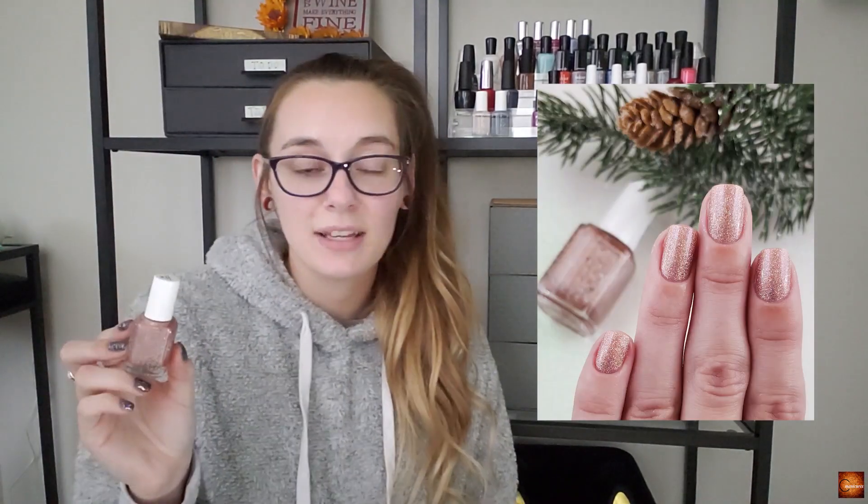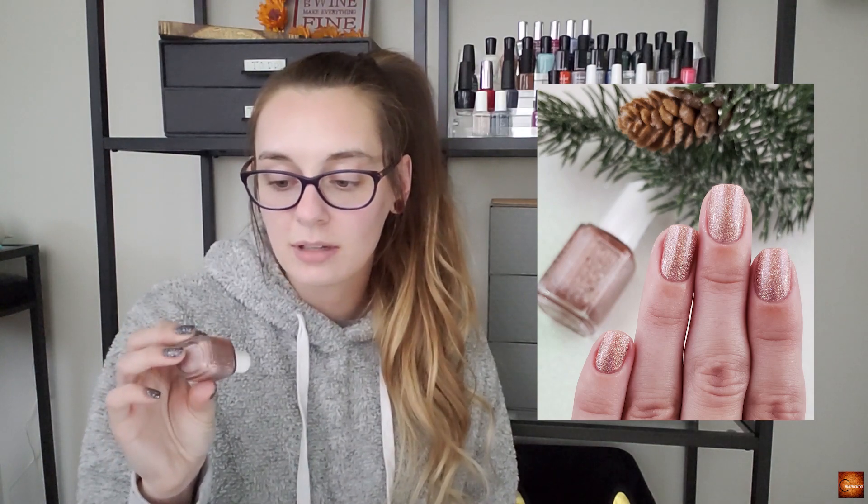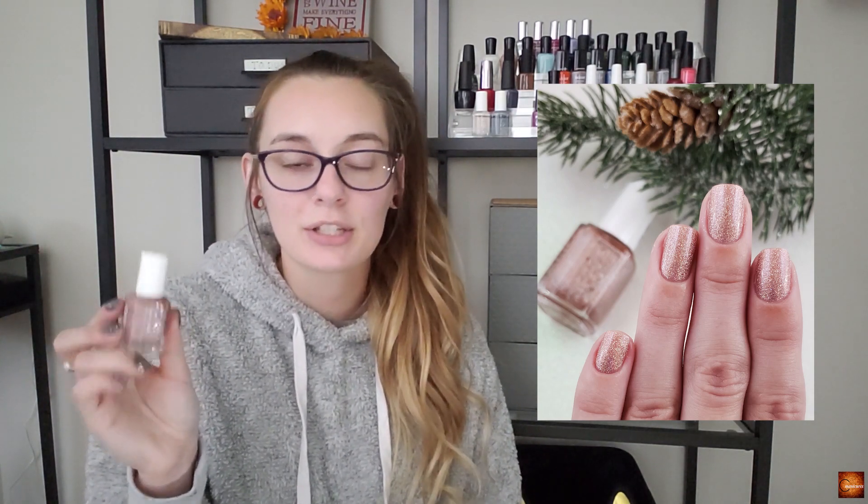Next up is Essie Gorgeous Geodes, which is a pink holographic with stunning shifts and holographic glitters. I really wanted to include this one because I've had pinks before but not ones with that extra goldy shimmer metallic holographic element. I really felt like that is a good thing for the season, so I definitely wanted to include it.